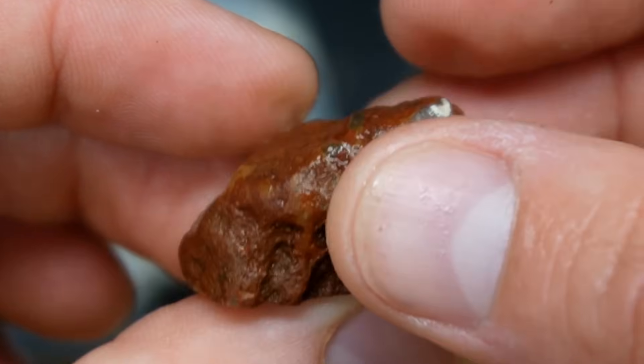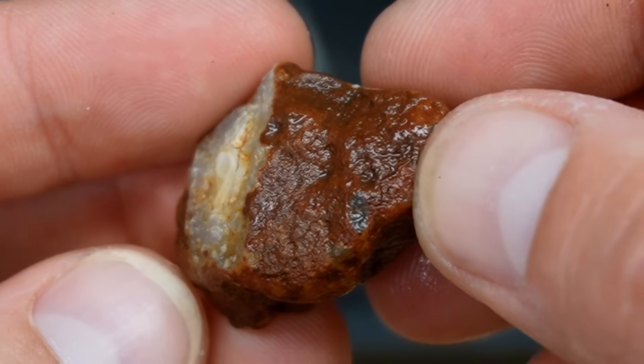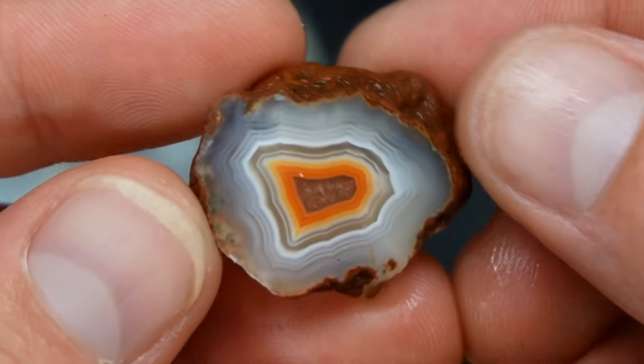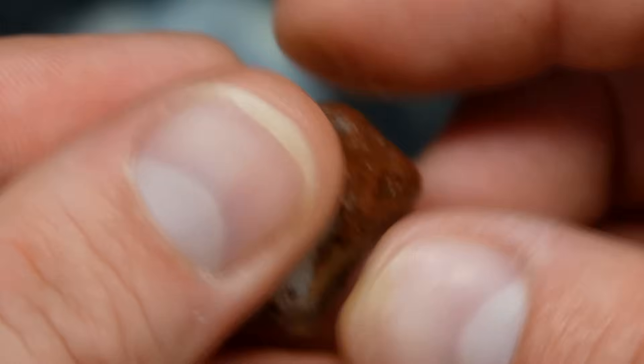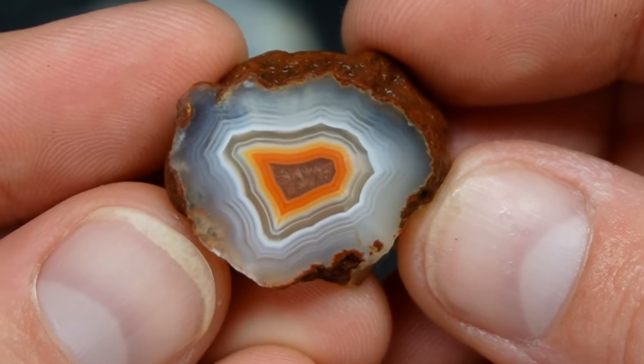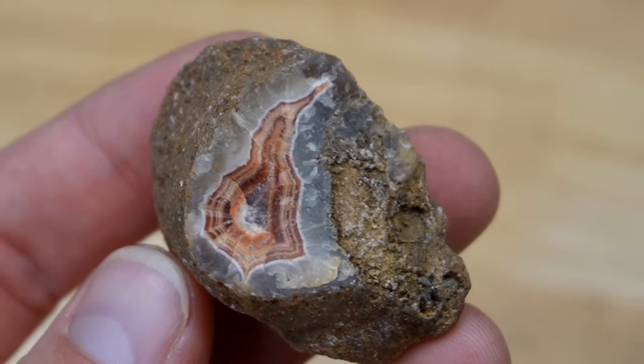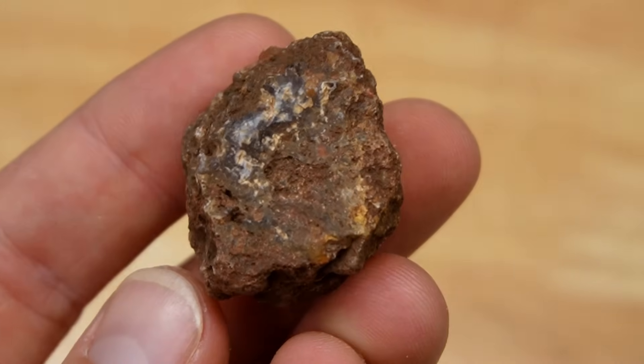The idea is to grind away the husk on the windows we see on these agates, clean them up, and get them prepared for polishing — which is what we're also going to be doing in this video. Look at how beautiful that little Malawi agate is — it's a perfect full pattern with great colors. Some of these Malawi agates have really beautiful patterns, they're just dirty and need to be cleaned up. Others have absolutely nothing to show, so I'm really hoping that when we grind away the husk, beautiful bands are revealed.